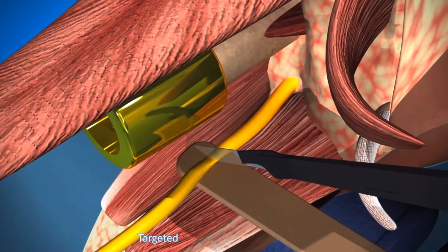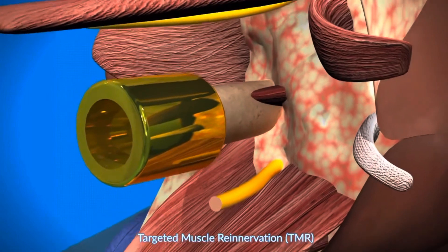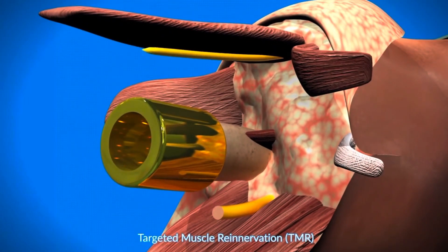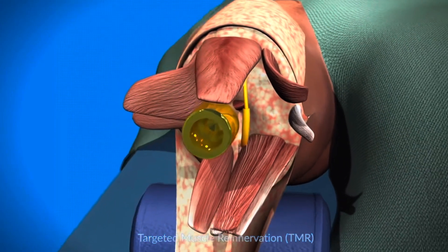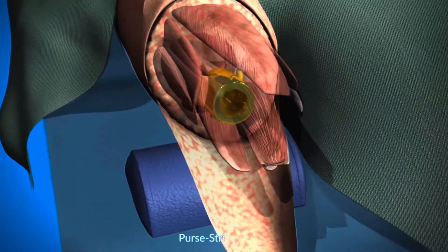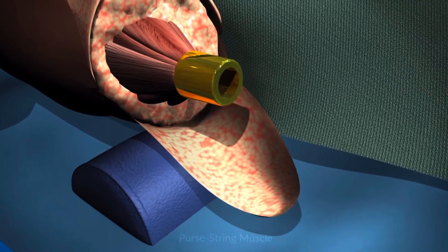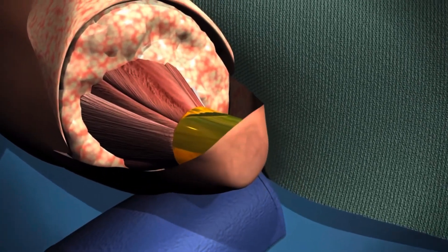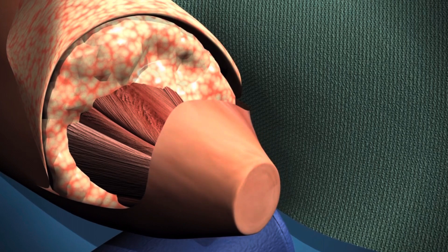Once the implant is seated, targeted muscle re-innervation is done in many cases. The sciatic nerve is connected to a motor branch of an adjacent muscle, and this helps with phantom nerve pain. The next step is purse-stringing of the muscle to create an optimal muscle platform — this sets the stage for the creation of the stoma.